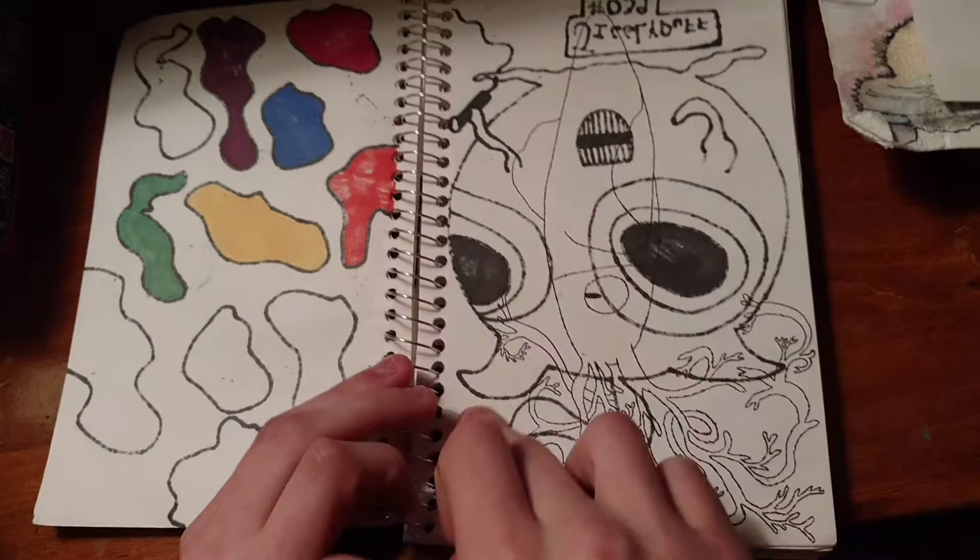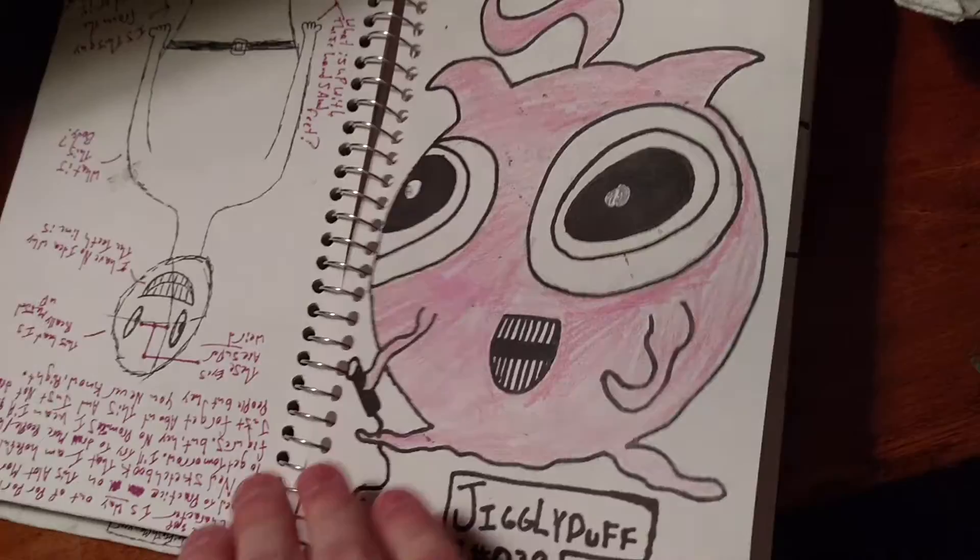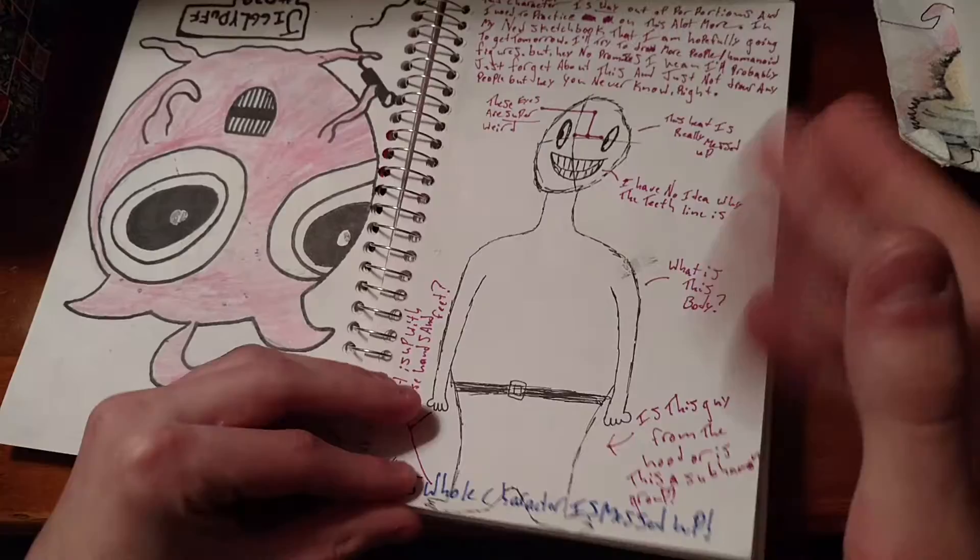So I drew a squid here, as you can tell, and it's amazing and I really liked it, but it kind of bled a little. Then it bled through the other side and I ruined everything. It looks like a Jigglypuff. This is a crappy drawing I drew. This whole character is messed up, as you can see — yeah, that's kind of creepy.